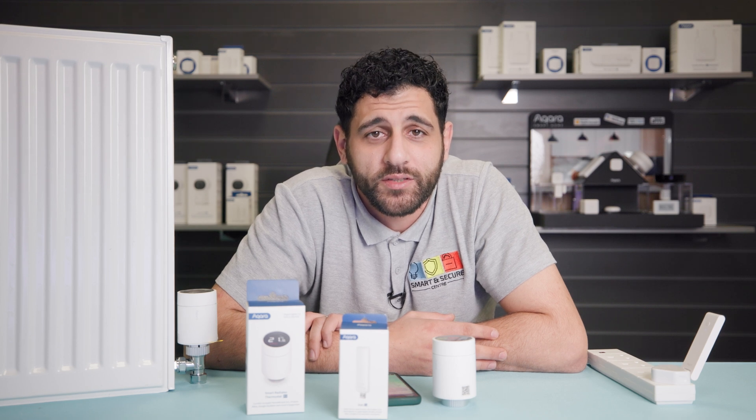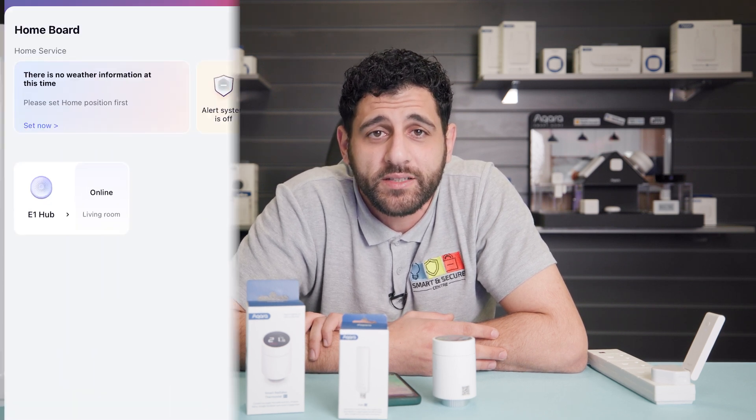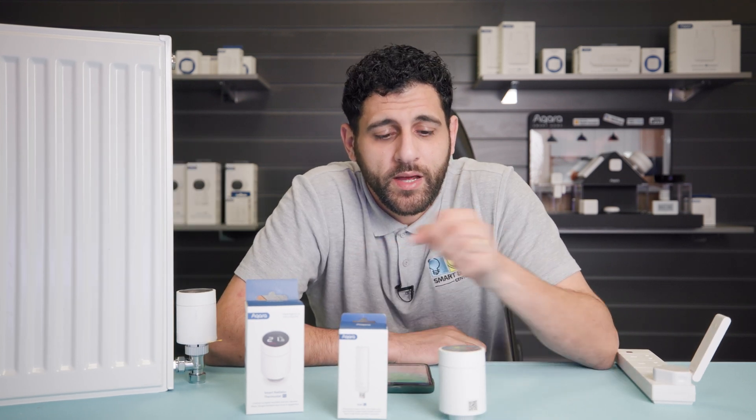The first step is to make sure that your hub is paired and online. To do this, just head over to the Aqara Home app and check the status of the hub. Once you've confirmed your hub is online, we can now move on to pairing our smart radiator thermostat.